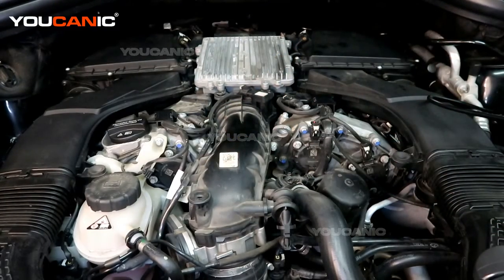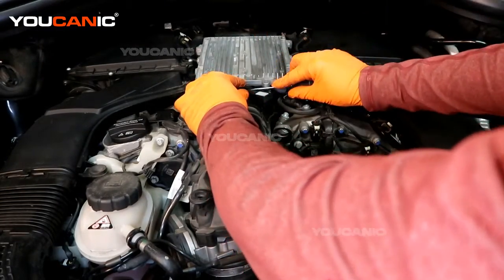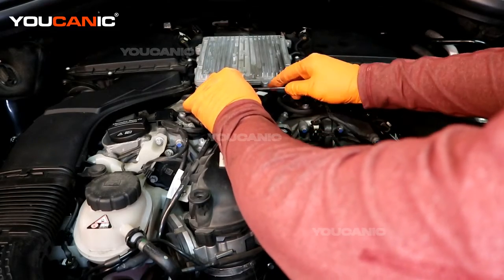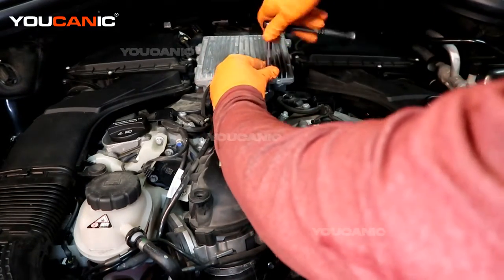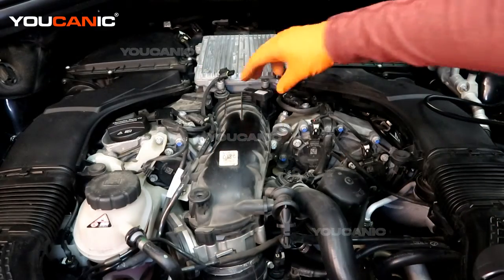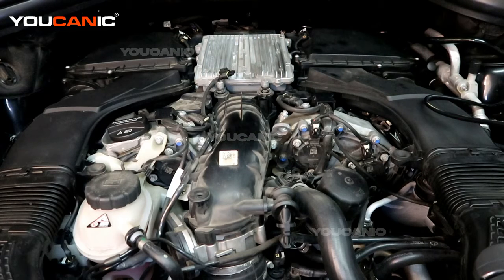Let me show you how it's done. Pull the little locking tab back to unlock it, then depress it and pull that back. Undo the T25 screw. With the T25 screw removed, you can now just pull the sensor out to replace it.